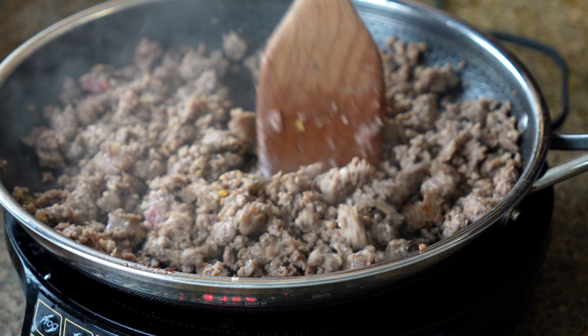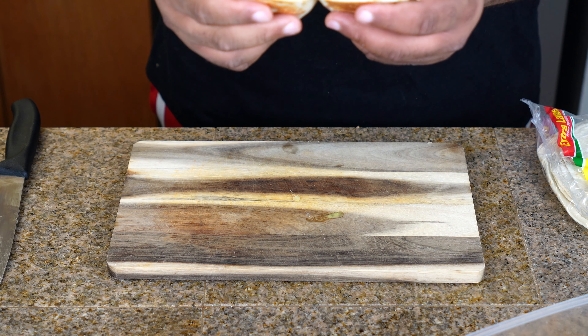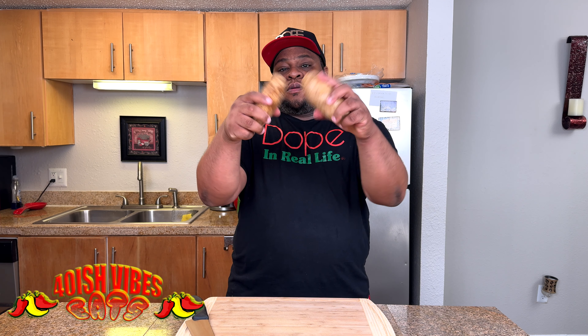If you're a breakfast lover like myself, you're going to love this recipe. I made the ultimate breakfast burrito and here's how I made it. We're going to start off with two russet potatoes that I've already washed and dried.